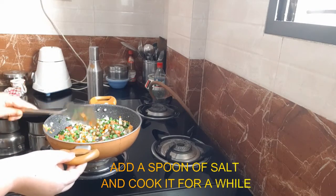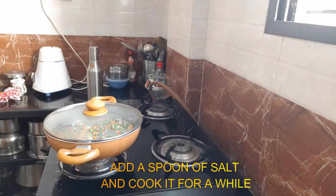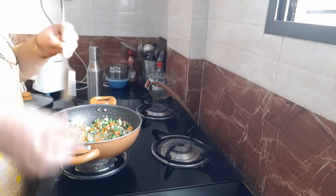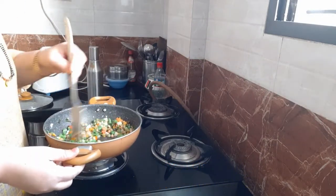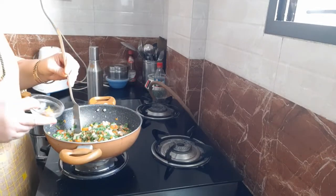Now we have to make the same way to make a large plate of the pan. We will make the pan with a little bit of the pan and make a little bit of a plate.